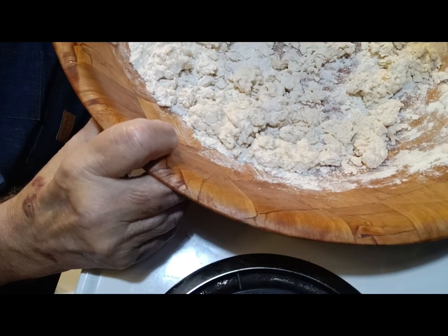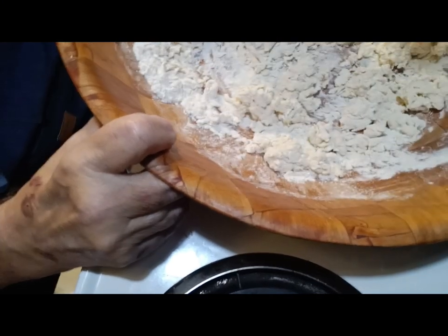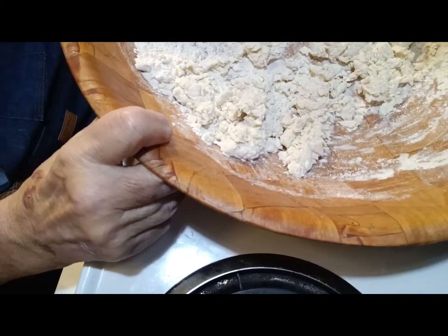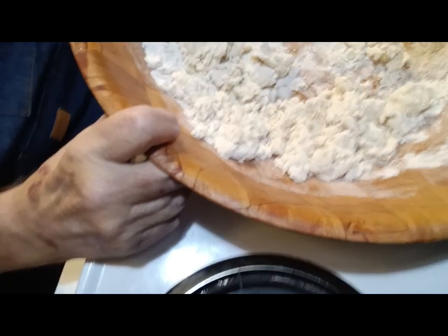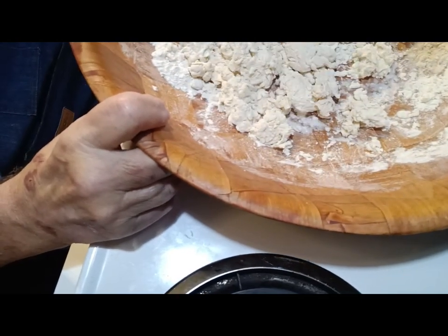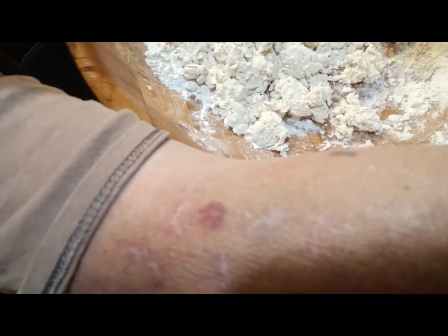If it doesn't turn out, you've wasted a few pennies of flour — you've made some dog treats for your dog, the birds. I believe this is going to be close to where it needs to get. Let me reach up here and grab my oven — I'm going to turn it on to 400. I'm going to preheat it at 400, and I've got a skillet in there I just remembered I need to get out. That's what I'm going to bake my biscuits in.